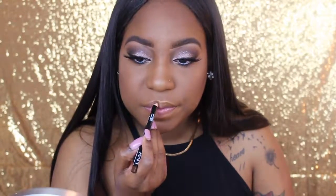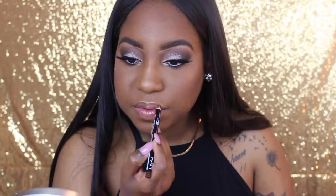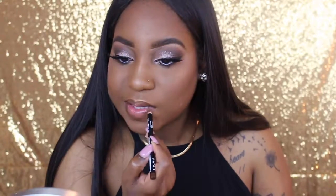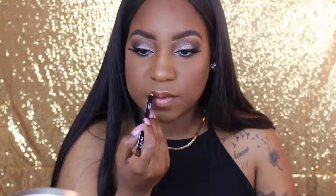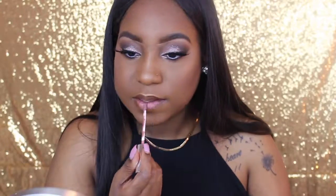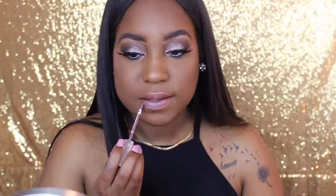Now I'm using this NYX lip liner in the shade Chestnut — it's okay, but what I like about the Kylie Cosmetics True Brown K lip liner is that I don't have to press as hard. For the lips, I'm going to take this Colourpop shade — I believe it's Creeper — and mix it with my favorite Kapow, just to get a shade that's close to what's on my eyes or something that just looks good. Then I mix them together.